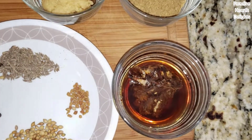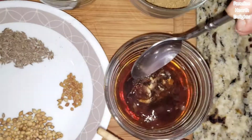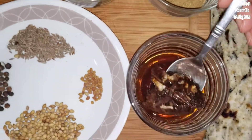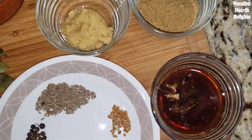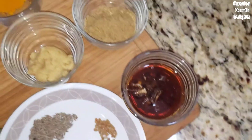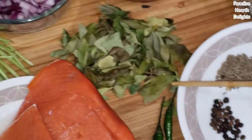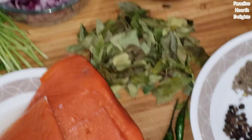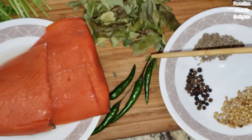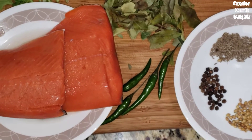I have some tamarind that I've been soaking. You can use tamarind paste — anything sour and slightly sweet would work. There are different varieties; this is the Indian variety. Soak it in warm water and you'll be squeezing the pulp out toward the latter end of making your curry. A fistful of curry leaves imparts a lot of flavor. Because this is a spicy fish curry, in addition to the chili powder, we're also using about four Thai green chilies.